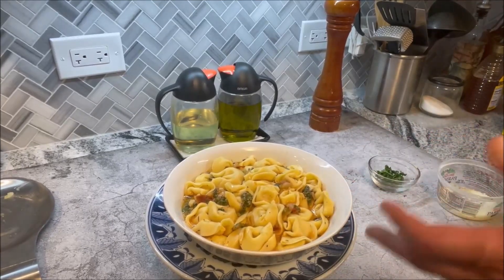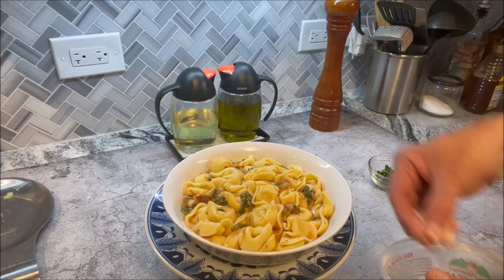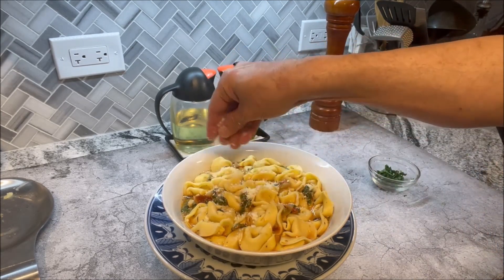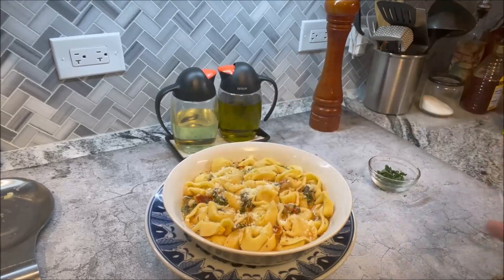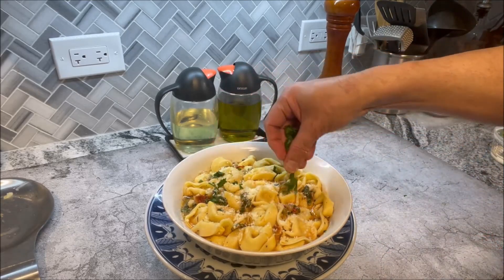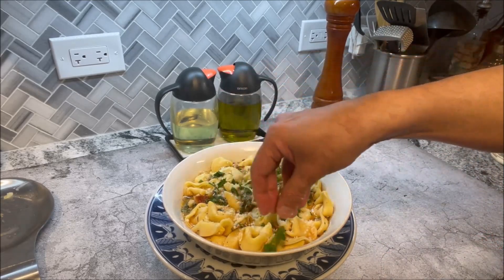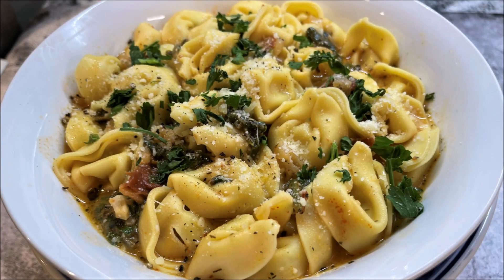Our Tuscan cheese tortellini is ready. We're going to garnish it with some grated Parmesan cheese to make it nice, nutty, and rich, and then some freshly chopped parsley. Oh my goodness, look at that — it smells fantastic. Thank you.